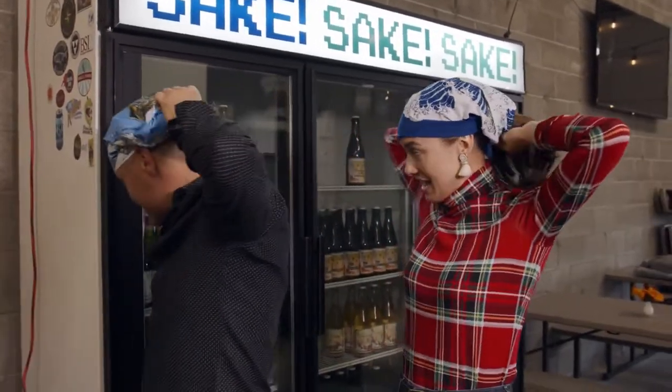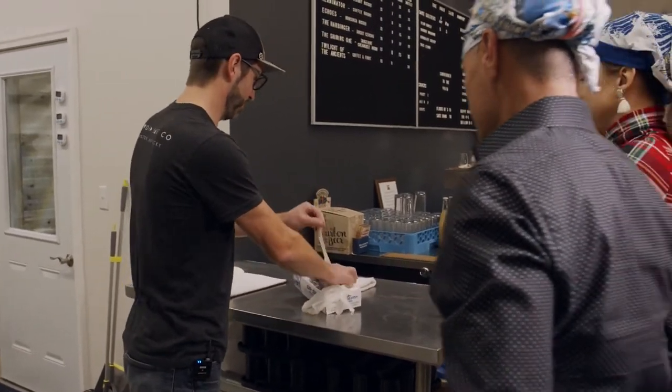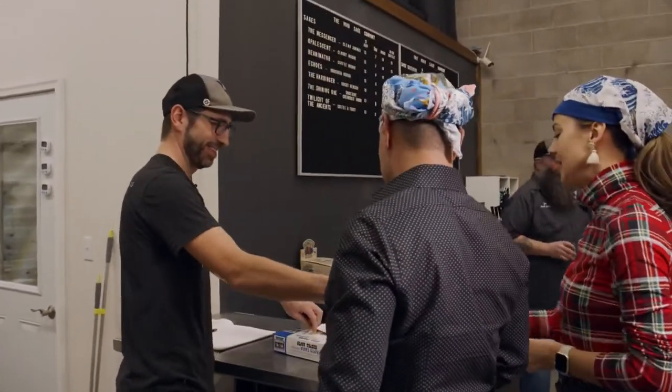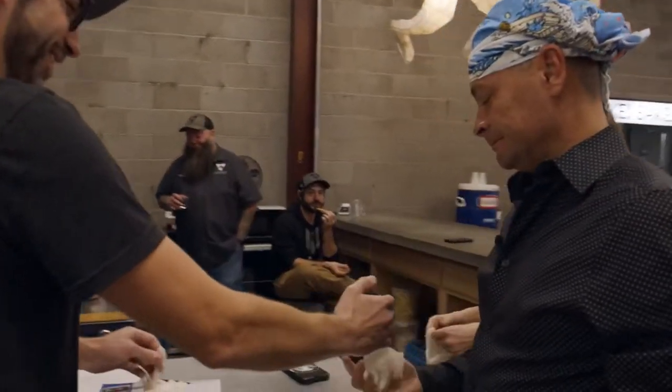We'll put some gloves on first before we go back. He's an extra small glove — I don't know about the prostate exam, I'll be honest.